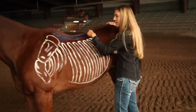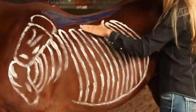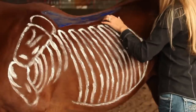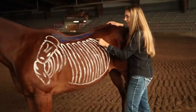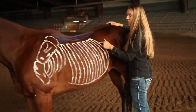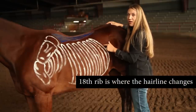The loin is one of the largest muscles on the back. We would like the bars of the saddle to lay flat with even contact over the loin muscles. Also, we'd like the bars to not exceed the 18th rib. You can tell at home where the 18th rib is — it's where the hairline changes.